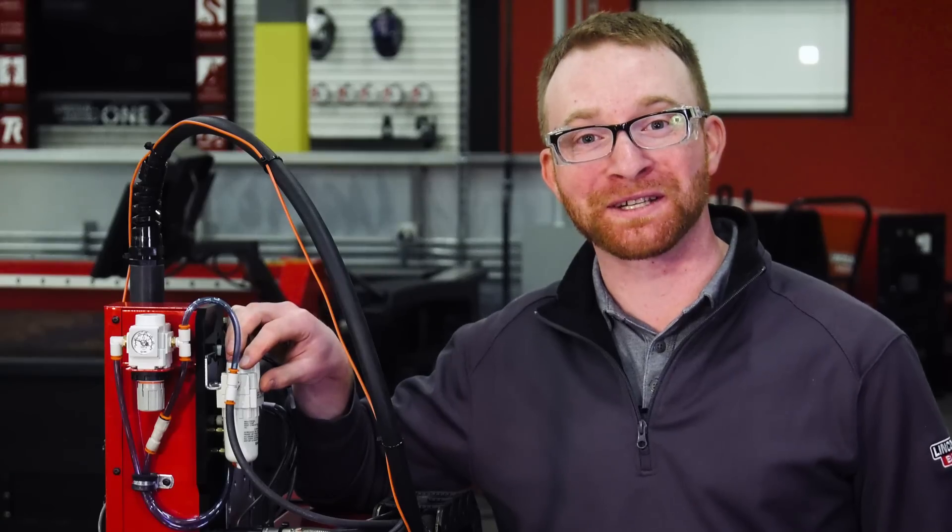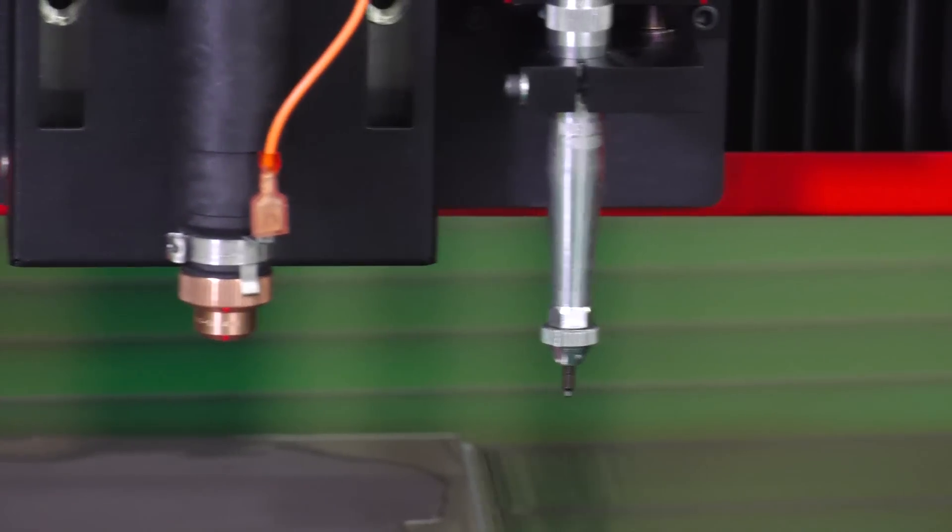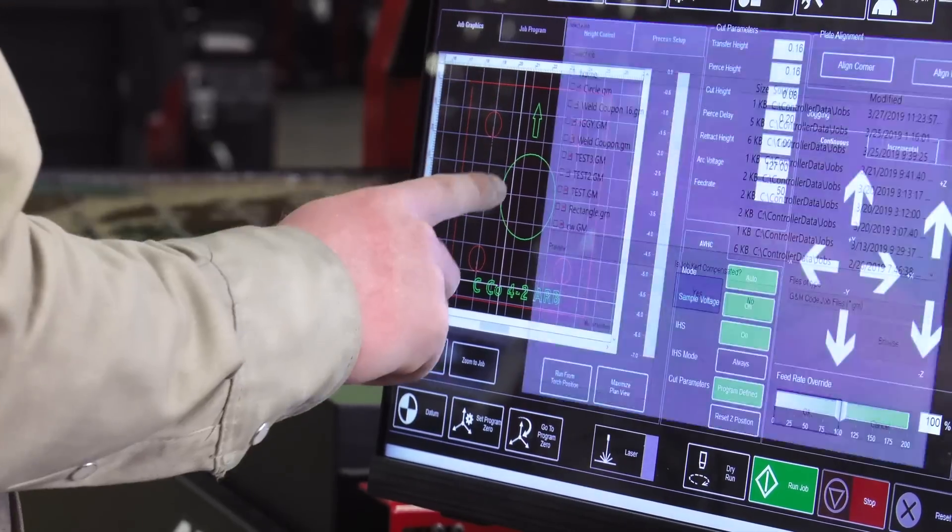A new self-lubrication system increases the life of the pen and reduces maintenance. As always, we've made the plate marker easy to install and simple to control from your touchscreen.